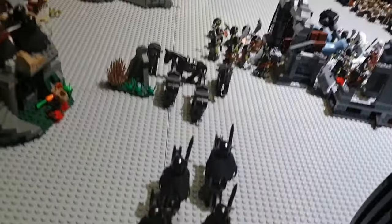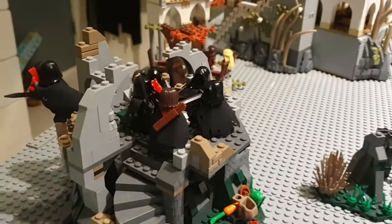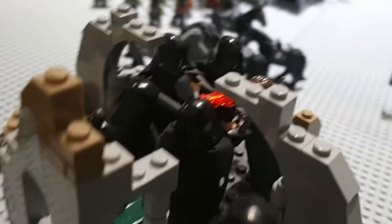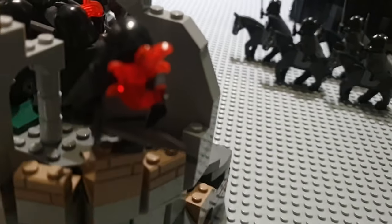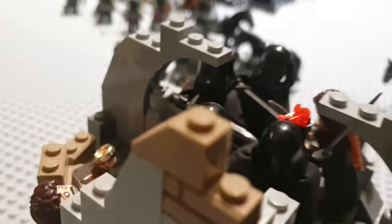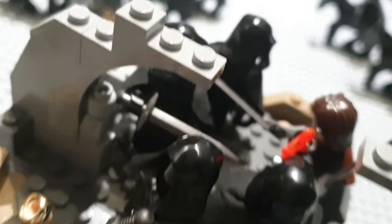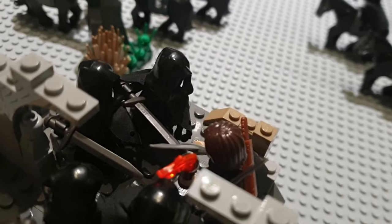Now we're gonna move on to another set. We got the Ring Wraith Nazgul and Weathertop. Over here we got Strider, aka Aragorn, fighting the Nazgul. A Nazgul is also getting burned over here and just fleeing away. We got Frodo getting stabbed by the Morgul blade, and some Nazgul fighting Aragorn.